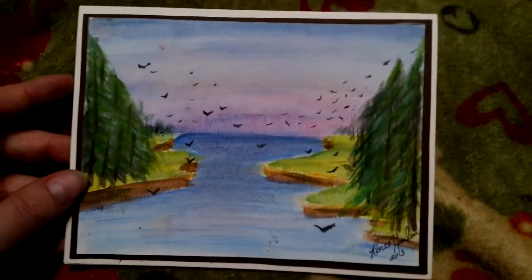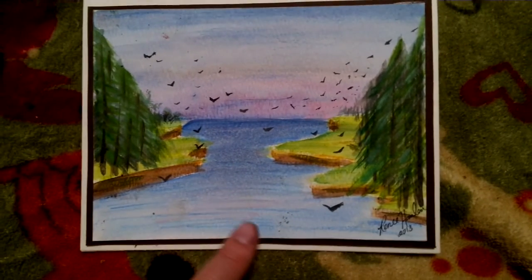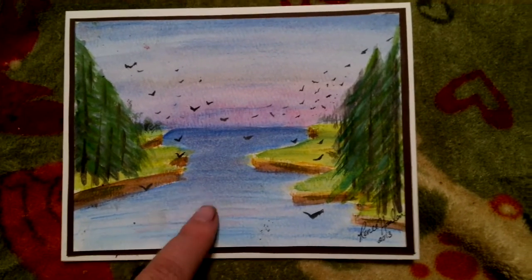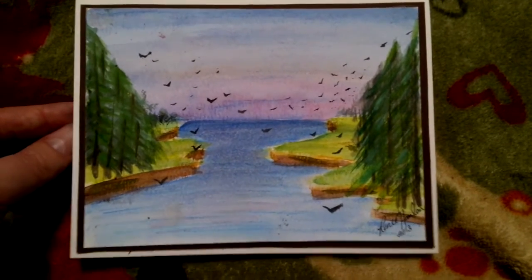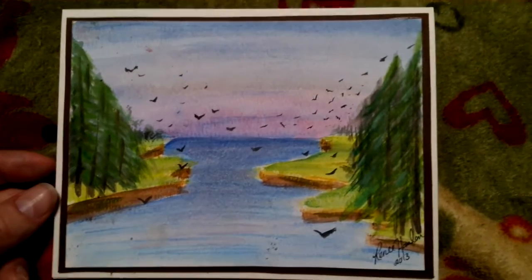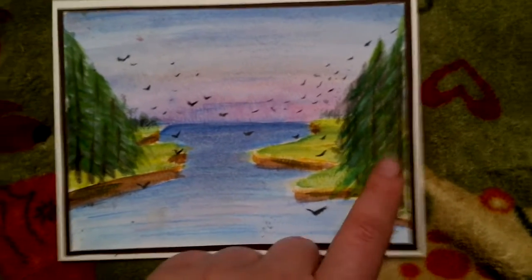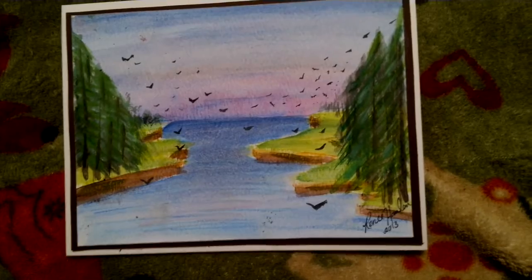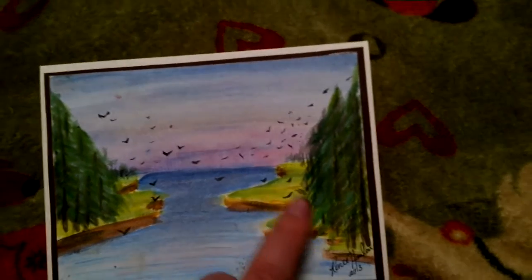There's nothing on the inside, because what I'll do is put the sentiment on depending on who I'm giving the card to. What I used was my Staedtler watercolor pencils, and then for the trees I used a bit of Reeves watercolors — those are the acrylic-style ones. I just used some blues, a couple of different colored blues for the water, a couple of different colored greens, some yellows, and browns.